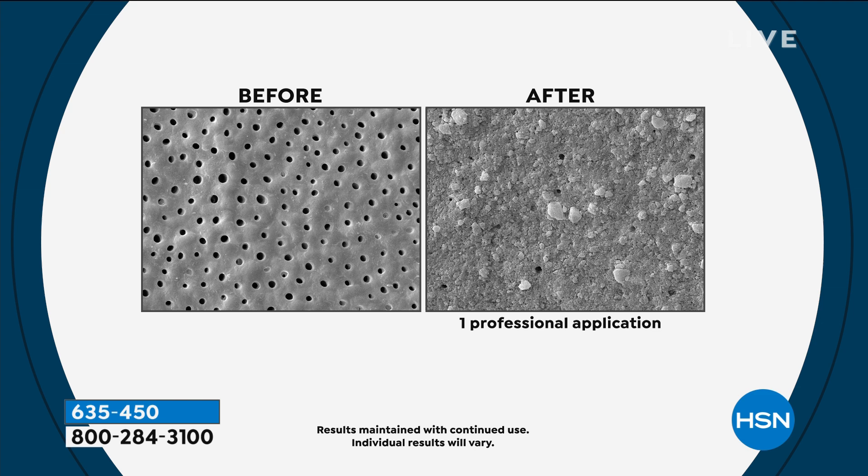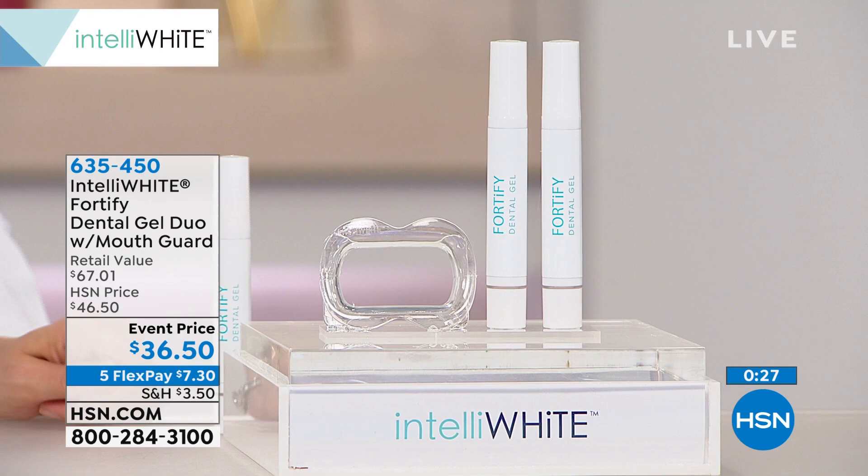If you do a little prevention now, it's going to save money later on dental work. And that's usually not people's favorite thing in the world — going to the dentist and having stuff done.